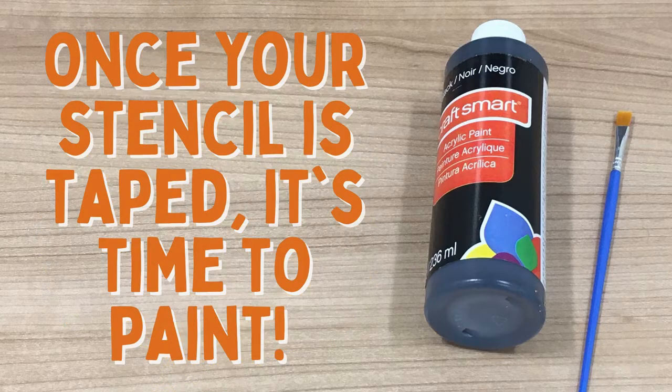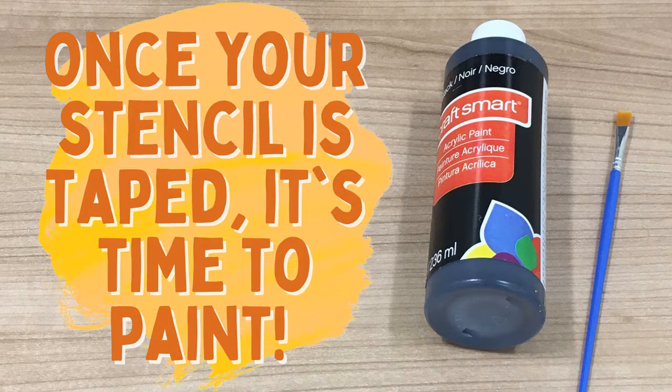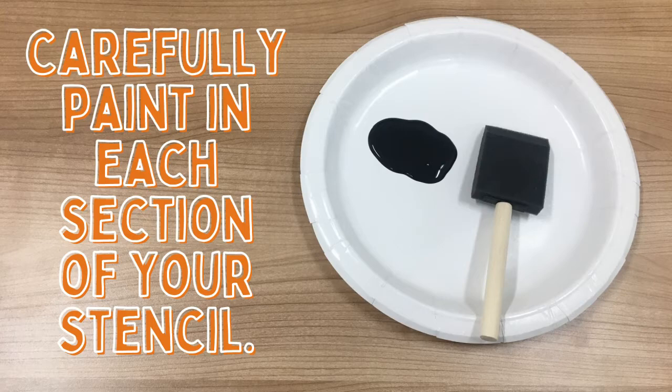Once your stencil is taped, it's time to paint. Carefully paint in each section of your stencil.